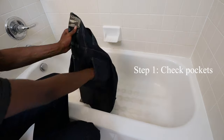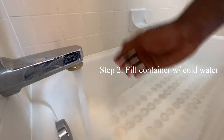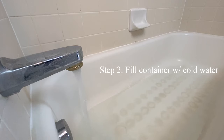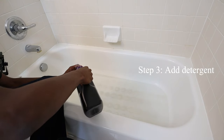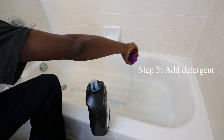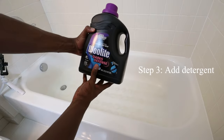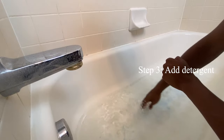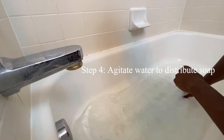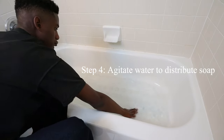First things first, make sure there is nothing in your pockets before washing your jeans. Next, you want to fill your tub or container with cold water. Washing clothing in cold water prevents excess shrinking and bleeding. After that, you want to add a little over a teaspoon of detergent. I'm using Woolite Dark, as it helps maintain the color of the fabric by minimizing the loss of indigo.